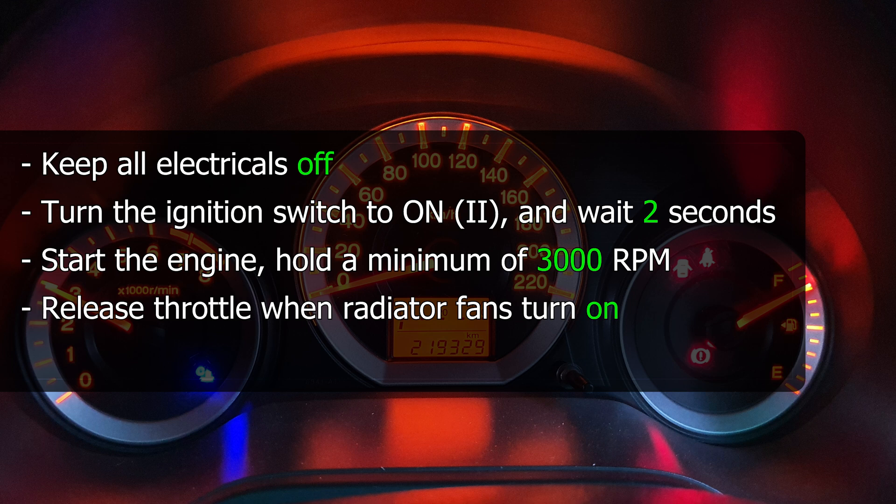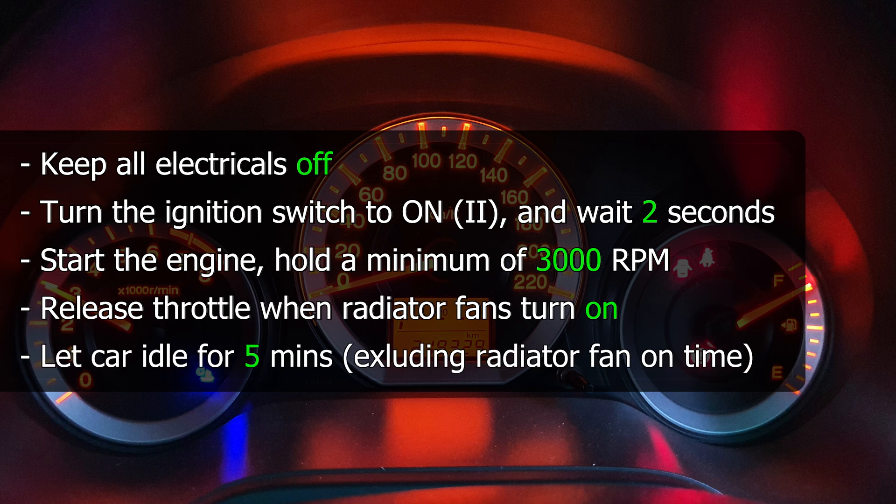Hold the engine at 3,000 RPM until the radiator fans come on. After that, let the engine idle for at least five minutes. If the fans come on in between, do not include that in the five minutes — so probably just let it idle for around six to seven minutes to be on the safe side.